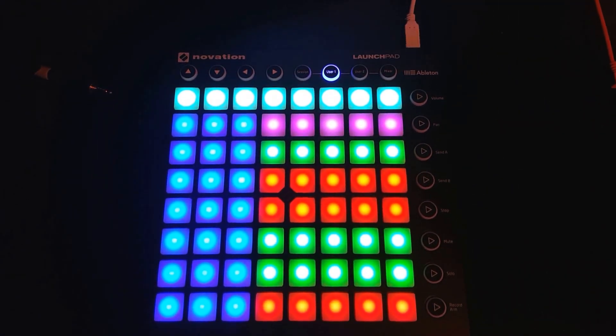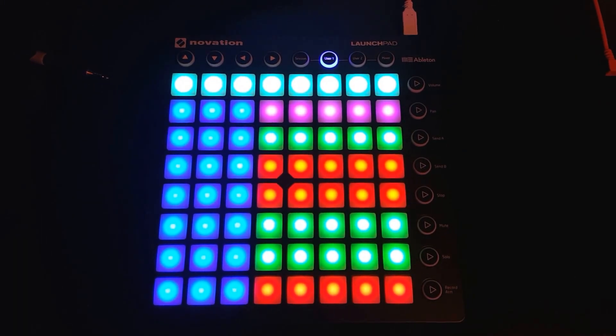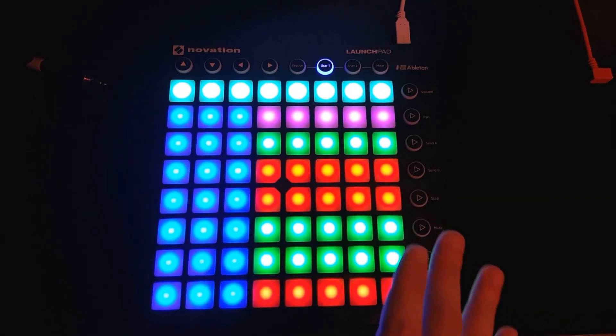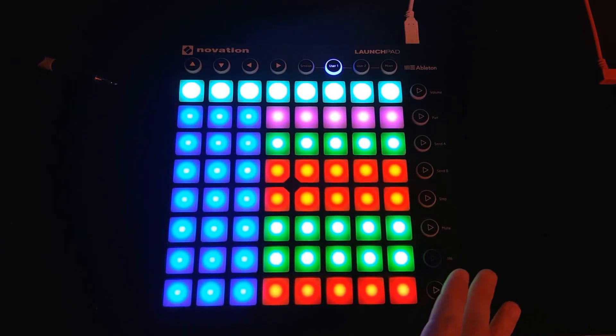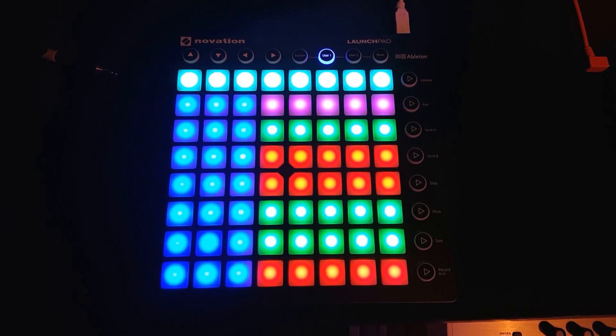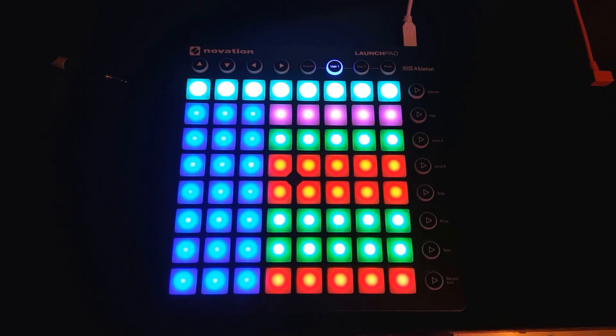Hey everybody, Benjamin Soma here. I'm very excited to announce yet another new version of the Chord Player for the Ableton Push as well as the Novation Launchpad. Novation has this fully RGB Launchpad out, so of course I had to implement the Colorizer on the Novation Launchpad just like I did for the Push.